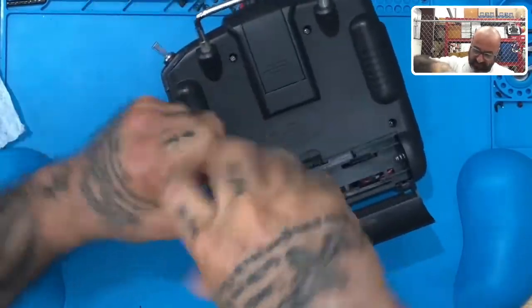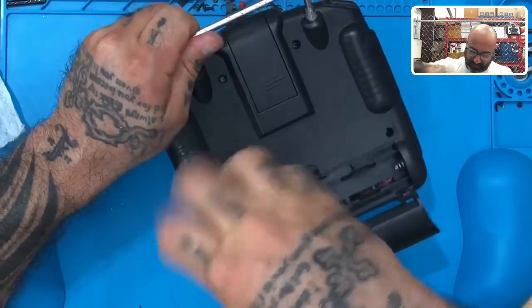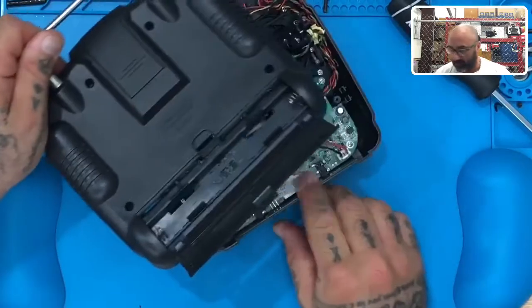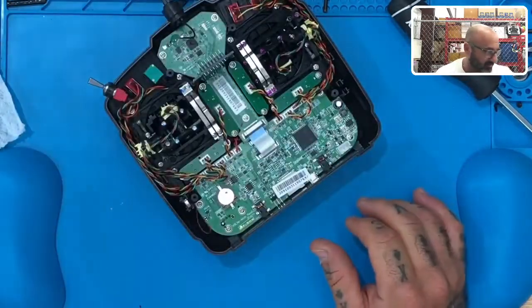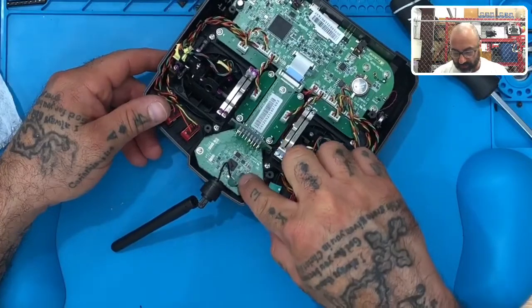Once you take out these four screws, just carefully remove the back. If there's any resistance, keep turning those screws. Now before you tip this over and throw the screws out, you'll notice there is a black and red plug right here — that's for your batteries. Just take that out and lay it flat; those screws will stay right in place.